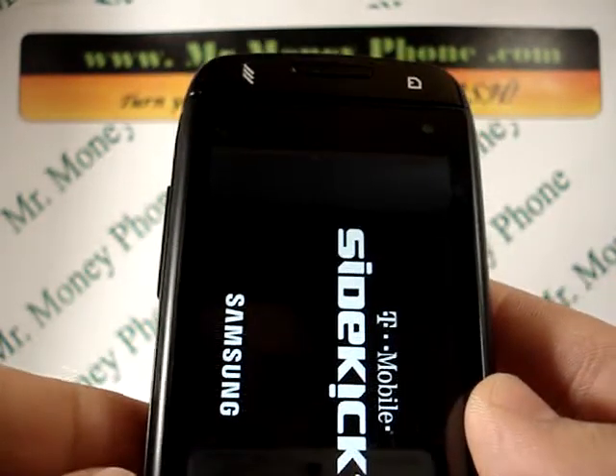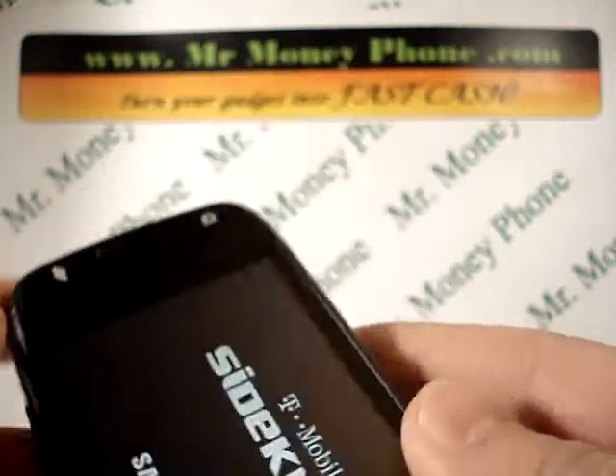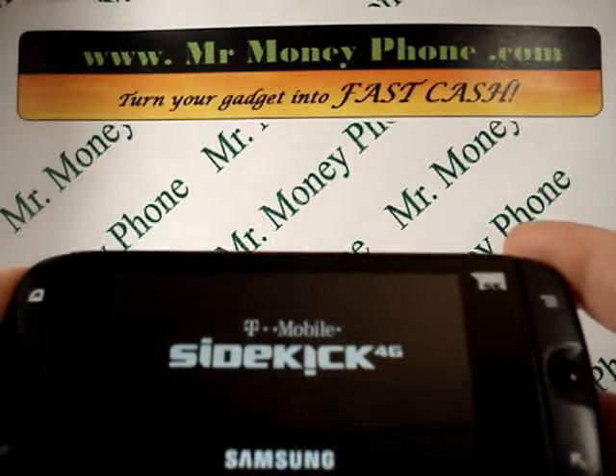And you're pretty much done. This is a pretty fast phone so it shouldn't take too long, no more than a minute or two. So again, that's how to hard reset the Samsung Sidekick 4G.